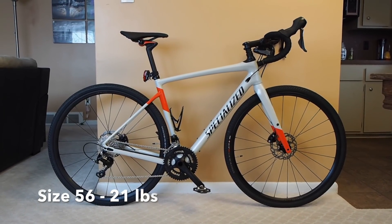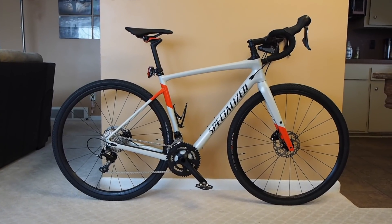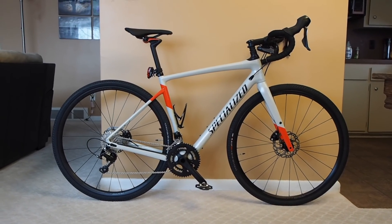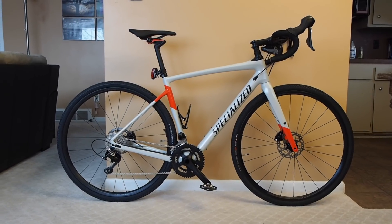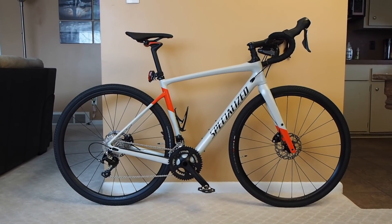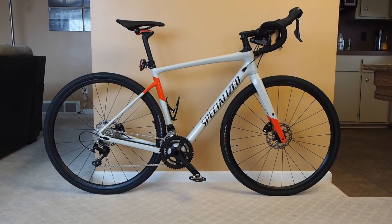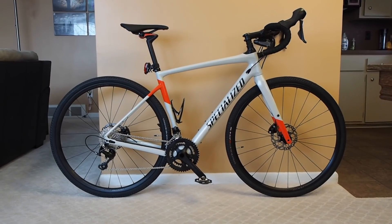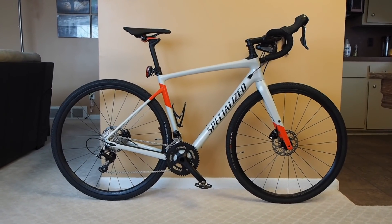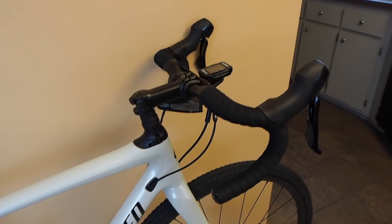Hey, how's it going guys, this is John and today we're taking a look at the 2018 Specialized Diverge. This video is just going to be an overview video taking a closer look at some of the features and details — this is not going to be a review video, I'll do one of those later. I haven't had a chance to ride this particular bike outside yet; it's been about zero degrees here in Michigan. Before buying the bike I was able to do test rides at my shop to make sure that I liked it. So this is just going to be showing the bike and the features and details — things you can't really discern just from checking out the Specialized website.